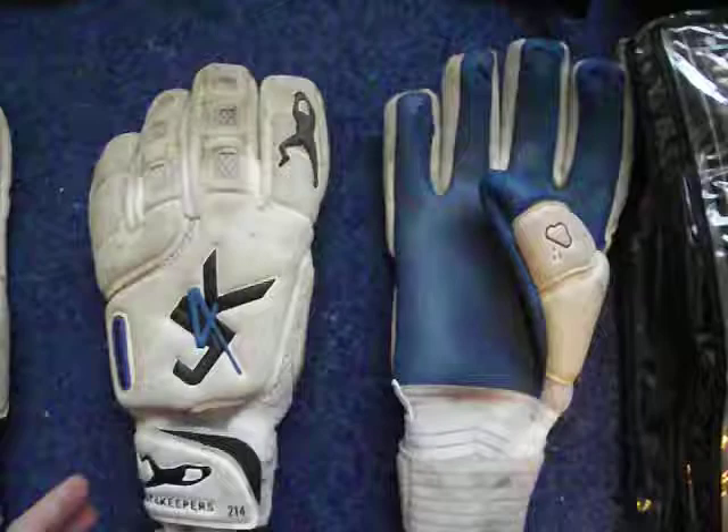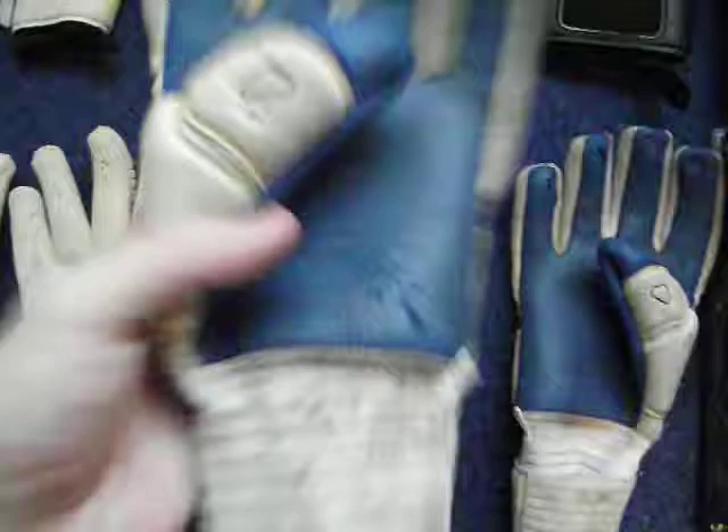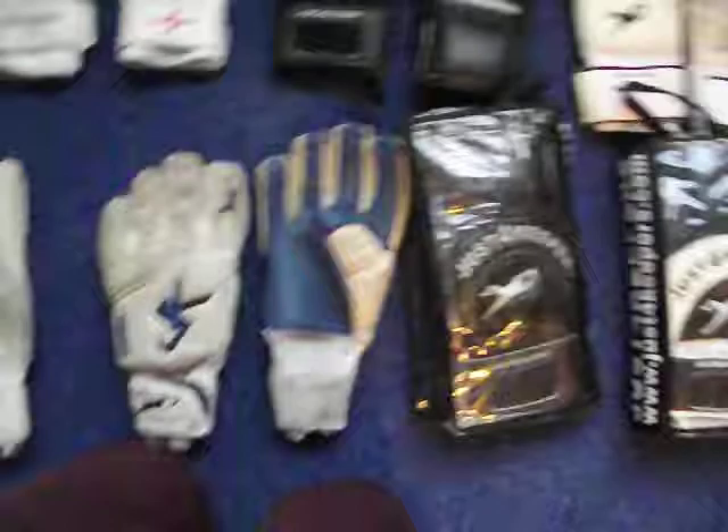Moving across, I've got the Just For Keepers Adverse. These ones are used for training when I'm coaching as well. The grip - it's still a bit tacky, but I need to give them a wash because I used them on Tuesday when it was chucking it down.